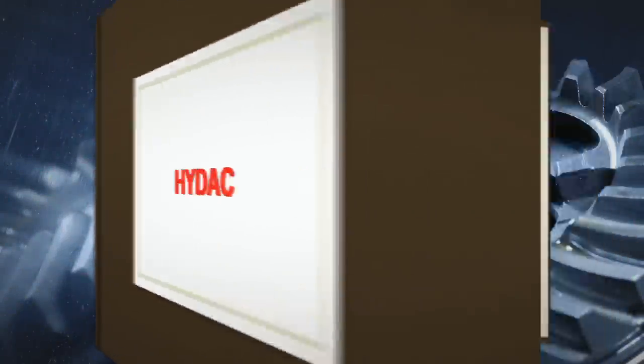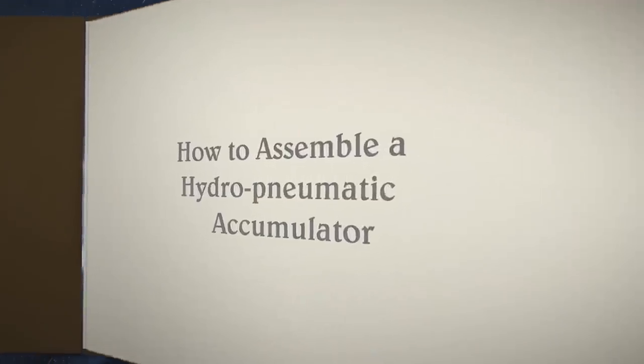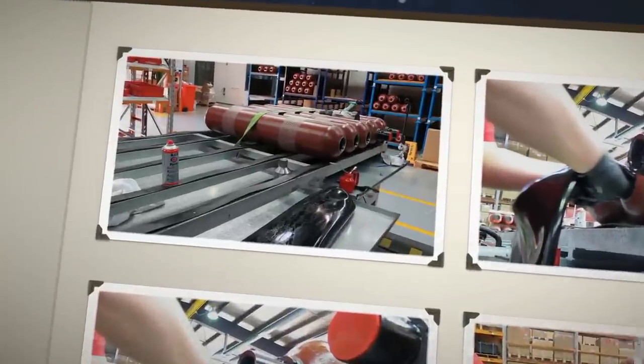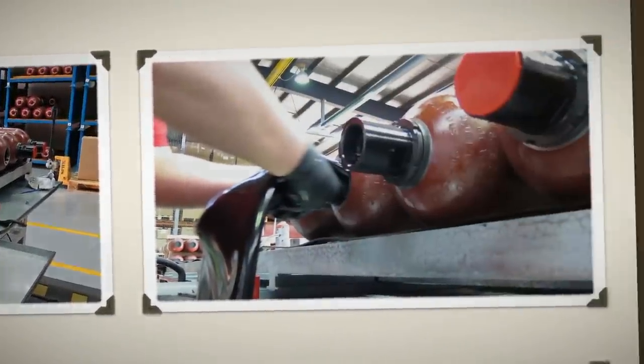Welcome to HIDAC Australia. In this video we'll show you how to assemble a bladder style hydropneumatic accumulator. Correct assembly will help to ensure years of trouble free operation.